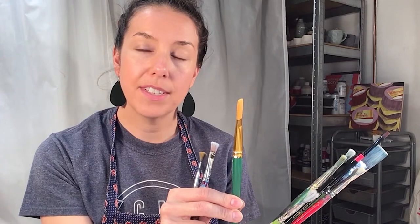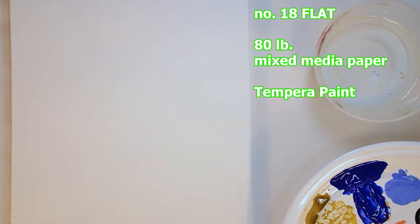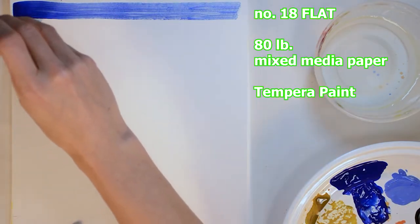A flat brush is flat at the toe and skinny from the side, so it can create a lot of different effects. I'm going to create a variety of marks with different brushes, using similar brush strokes with each for consistency.